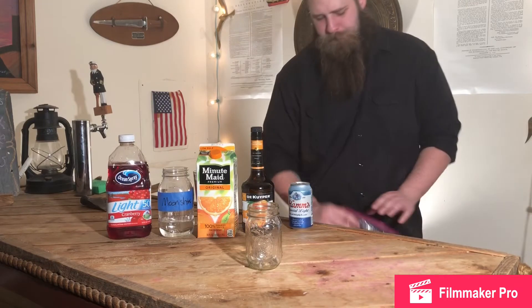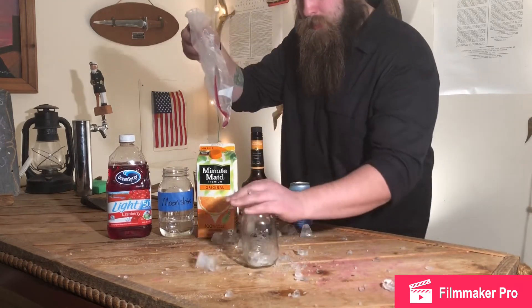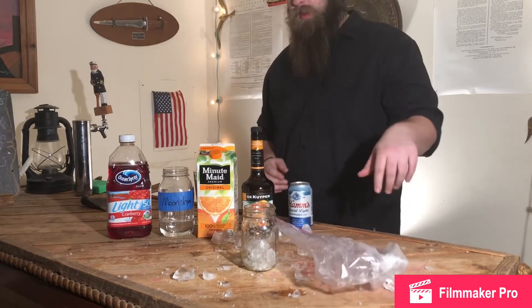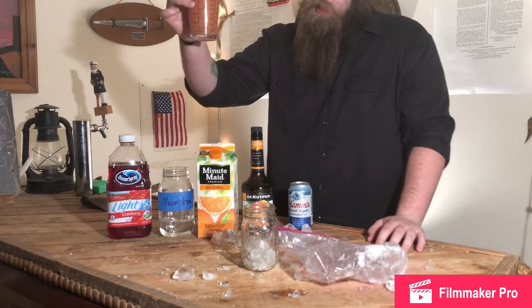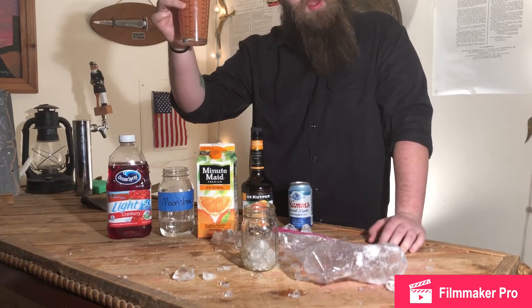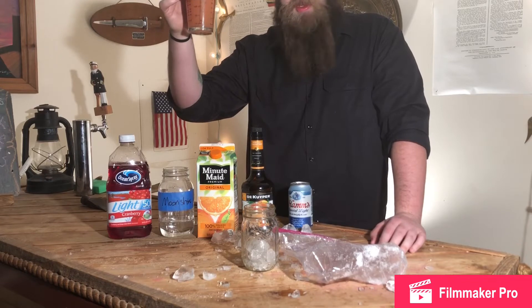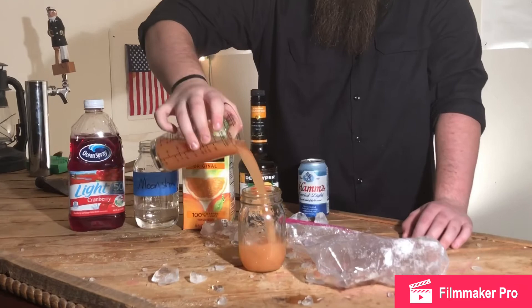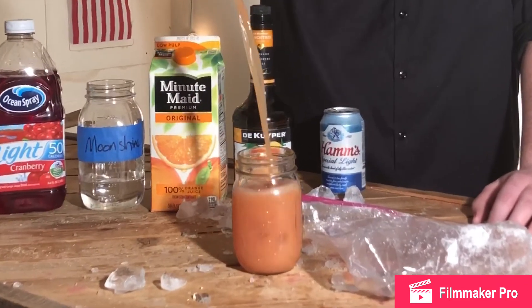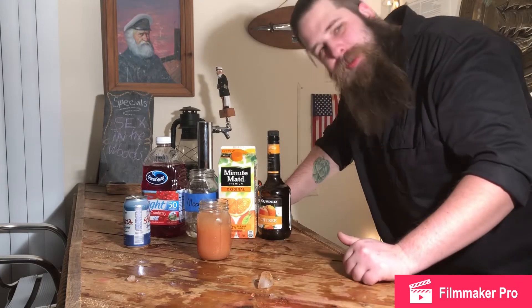First things first, add the ice. What I did here was add about two ounces of moonshine, one ounce of peach schnapps, four ounces of orange juice, and five ounces of cranberry juice. There you go. We have the drink — sex in the woods.